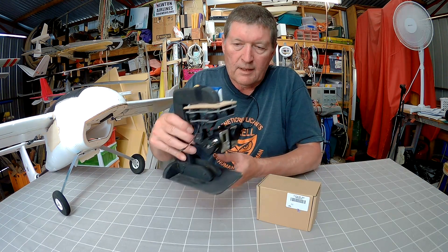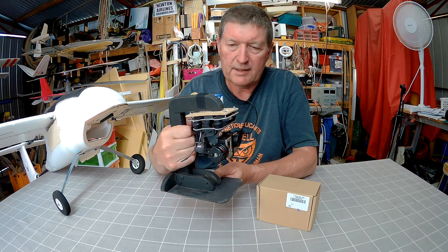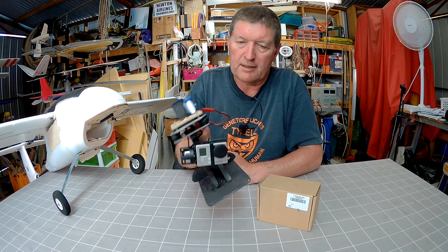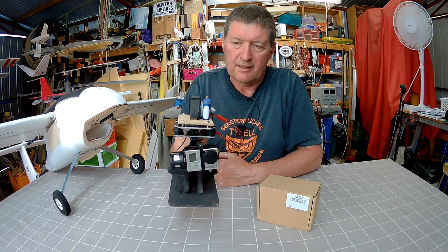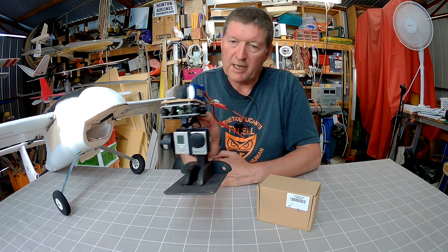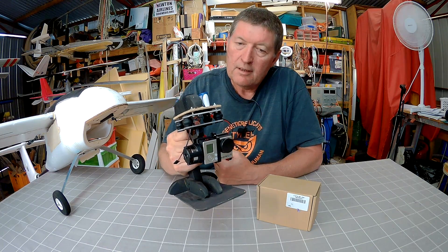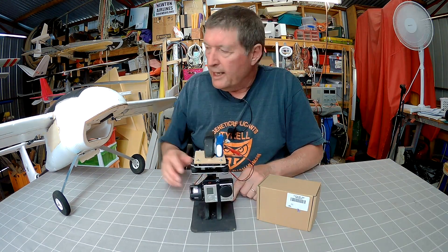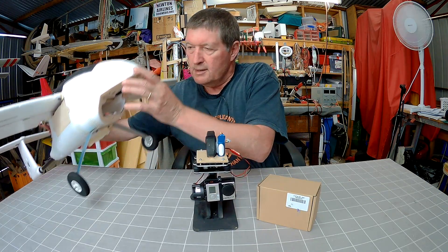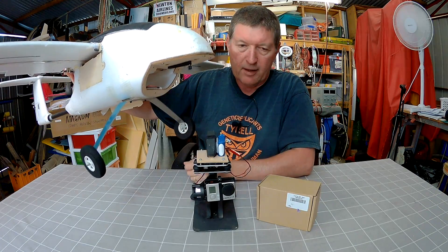I've made up this little handheld gimbal holder so I can now have a stabilised GoPro gimbal handheld setup for stable footage, and this one I can direct around more precisely than the 3-axis gimbal. I'm also going to pop it on the nose of my Skywalker here and get some nice stabilised aerial footage.